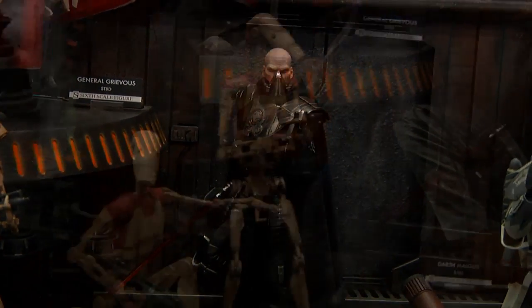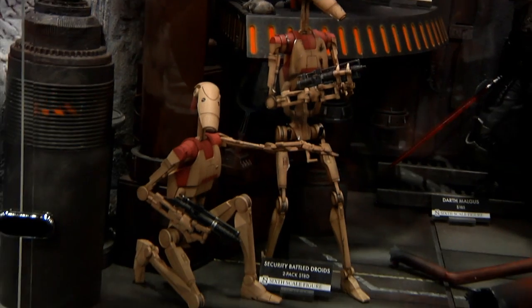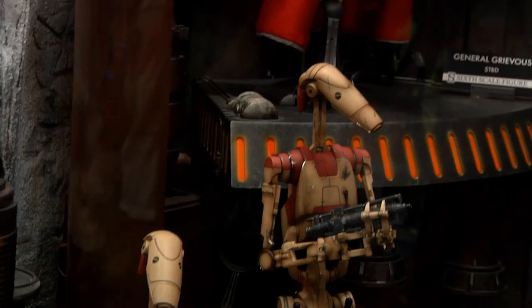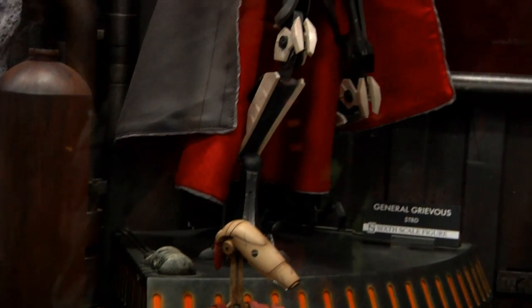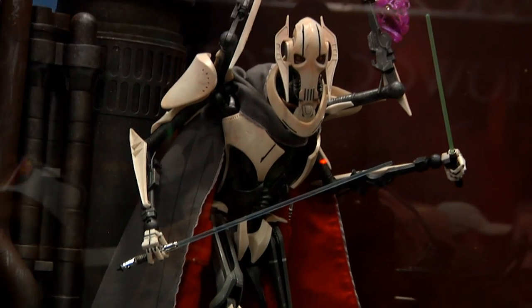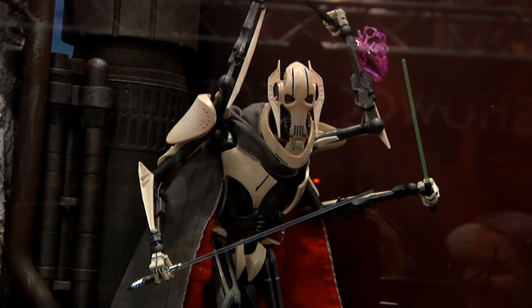Next to them is the two-pack security battle droids. These are the same droids we offered prior with Oom and the brown infantry, but they have a different deco and we unveiled them to support General Grievous.